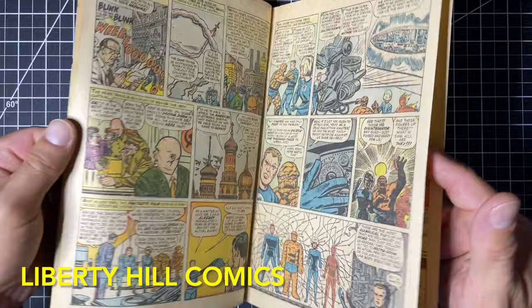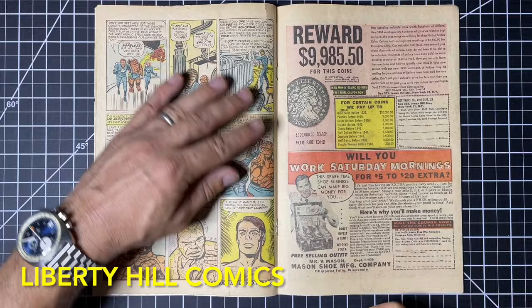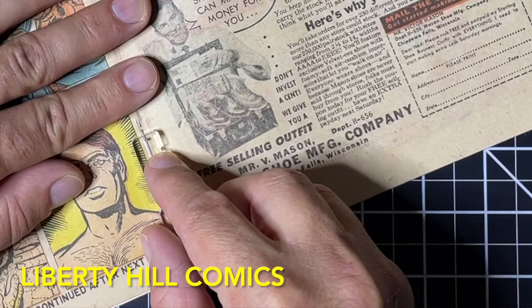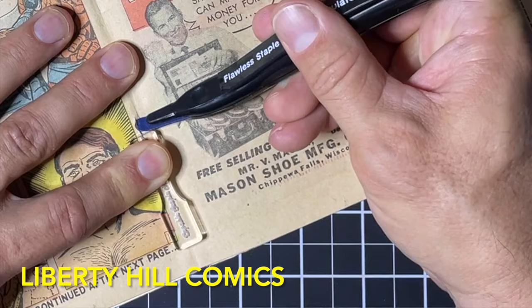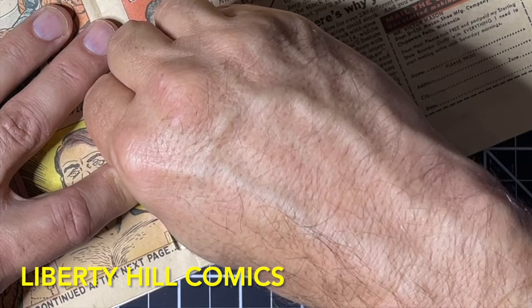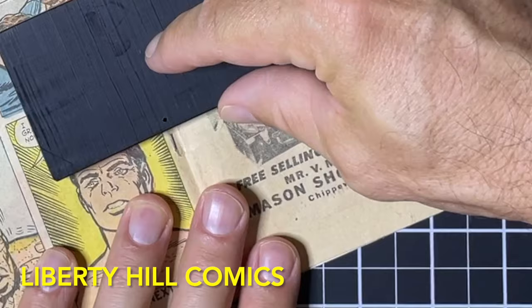All right, let's get to work. Per usual, clean and dry hands. I'm going to find the centerfold because our first order of business is disassembling this book. We could dry clean with it intact, but if we're going to dry clean the cover — especially both sides, interior and exterior — it's just as easy to disassemble it first. I use two tools here, both from Rick Morgan over at Immaculate Comics: the Capable Staple Tool and the Flawless Staple Tool. You can use other tools, but I like both of these — they work well, they're inexpensive, and they support fellow hobbyists.